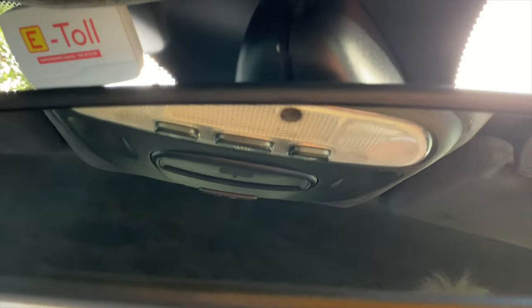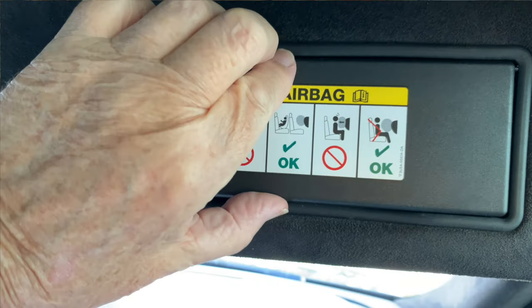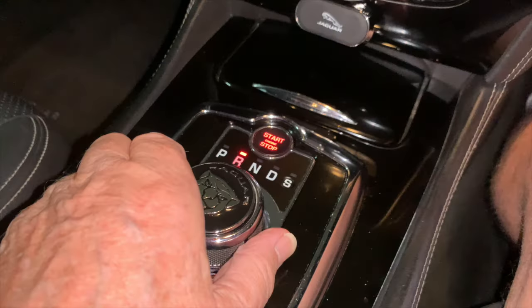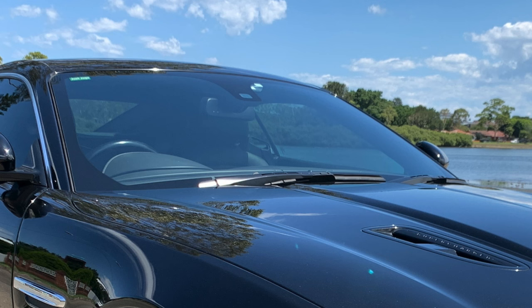We'll cover external side mirrors, internal rear vision mirror, vanity mirrors, and the hidden secrets on how to adjust them. Many are not aware that the rear vision mirror is auto dimming, depending on the amount of ambient light when the ignition is turned on. There's a hole to let in ambient light at the back of the mirror, and you should see a green light on the sensor at the front. Dimming doesn't take place when reverse gear is selected.